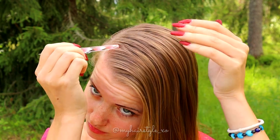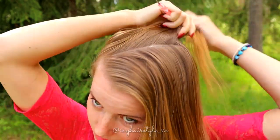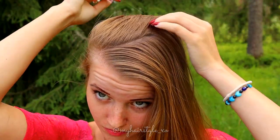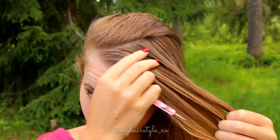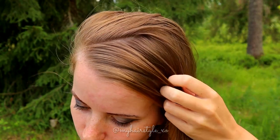Start by creating a small diagonal part line on the front of your head. This part line is only for the beginning of the fishtail. I start on this side and after the part line I start to add hair also on this side.